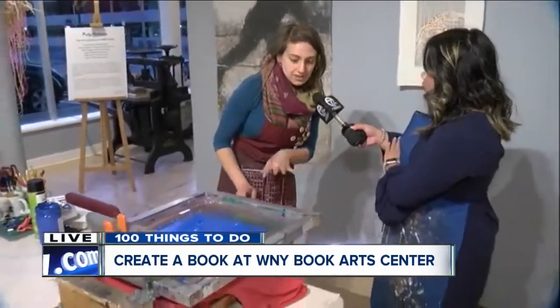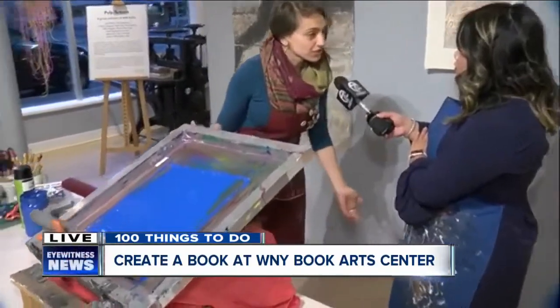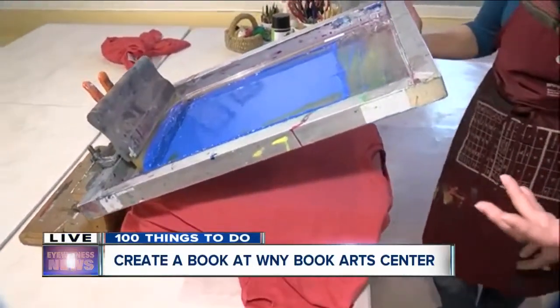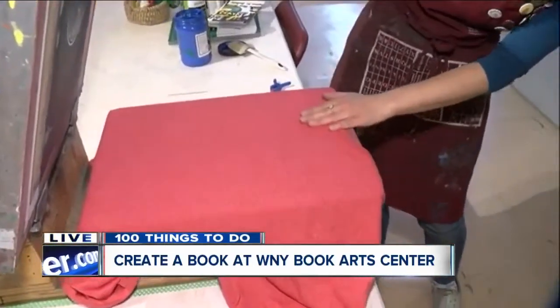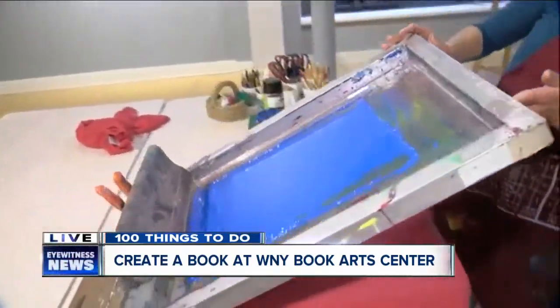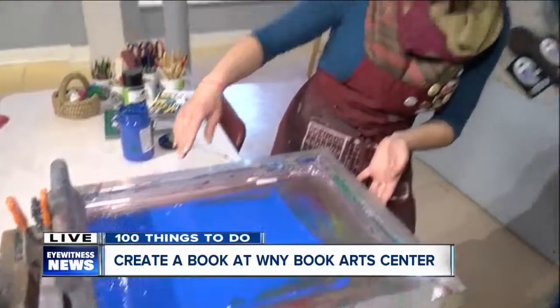Fantastic. And what do we have here in front of us right now? So this is a screen print press, and we are going to print a t-shirt together. Let's walk through the process — since she is the expert. So we've already preloaded a shirt here on the press, and this right here is a screen that has a design in it that we'll see on the t-shirt in just a moment. We've already put some nice blue ink up on the press.